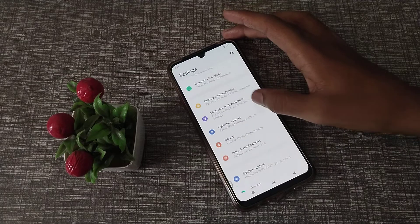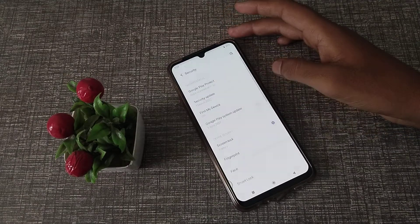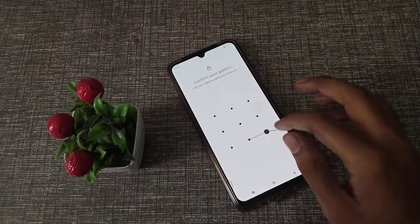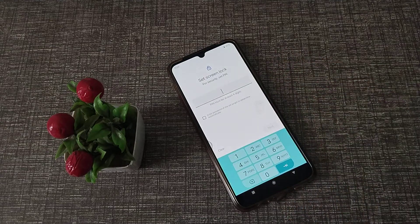Now let's see — first of all, open your phone Settings, then click on Security, and then click on Screen Lock.